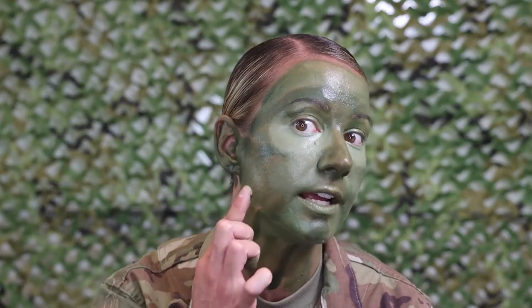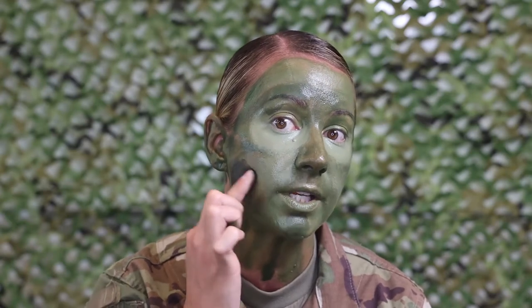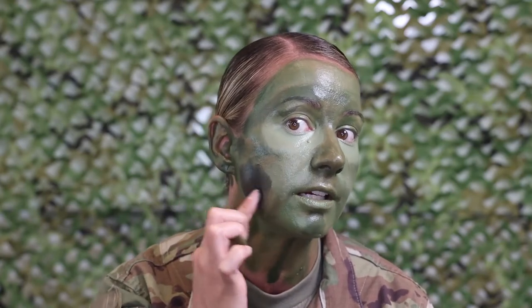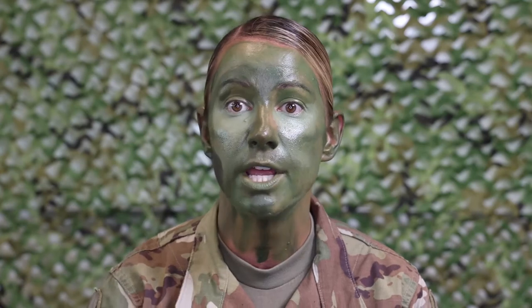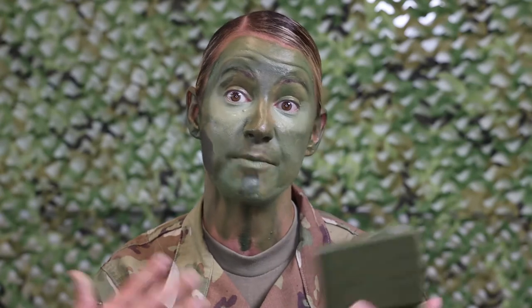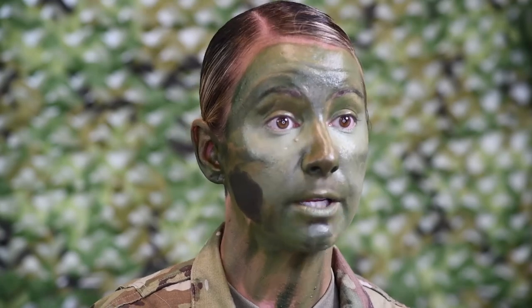I'm gonna apply a little black here just to show you — you don't really want to use black when you're doing camo paint because it's not a natural color. You would normally see black in man-made products like paved road. It's not natural, so you really don't want to use black throughout your face. I know it's a big part in movies where you see black and brown and green in the camo paint, but it's not something you want to utilize when you're really out in the field doing a mission.